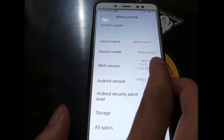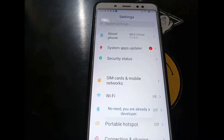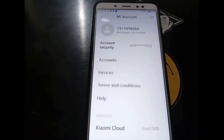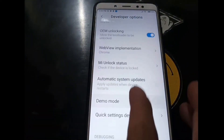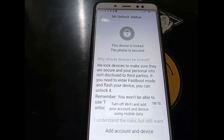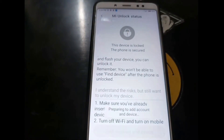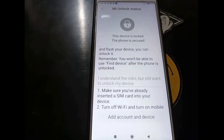To unlock the bootloader, you must first activate developer options by tapping the MIUI version 5 times. Go back and you will find additional settings. Then insert your Mi account, go to Additional Settings, then Developer Options, and tap on Mi Unlock Status and add your account. When adding the account, make sure you're using mobile data from the SIM card. If you see a message saying 'added successfully', you're ready to unlock.